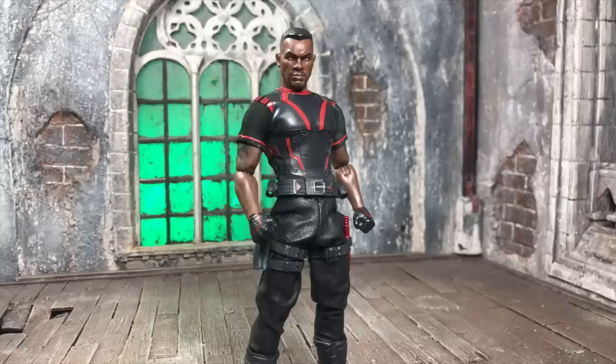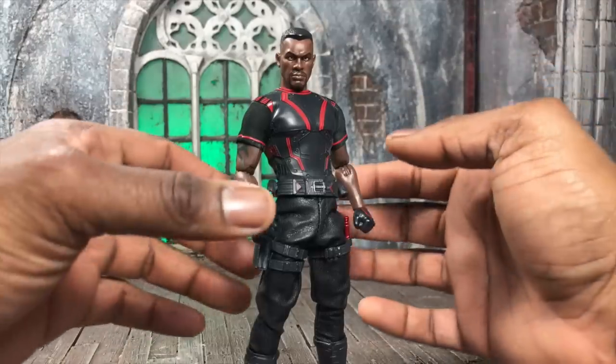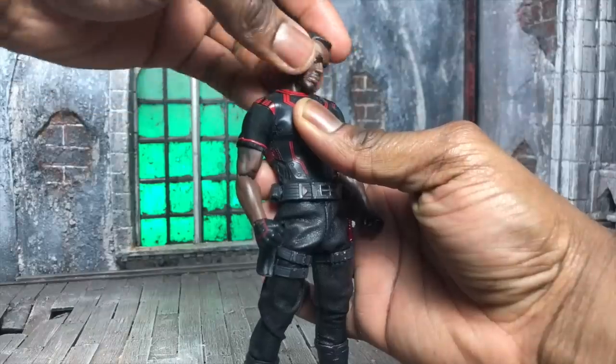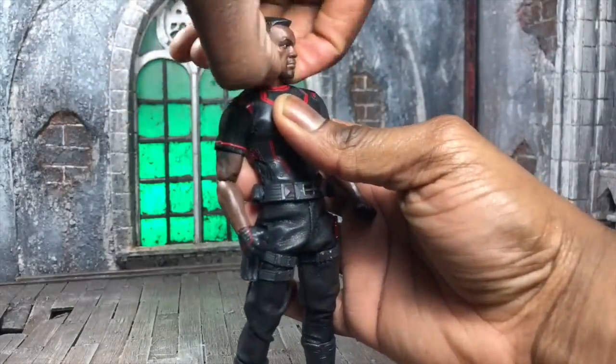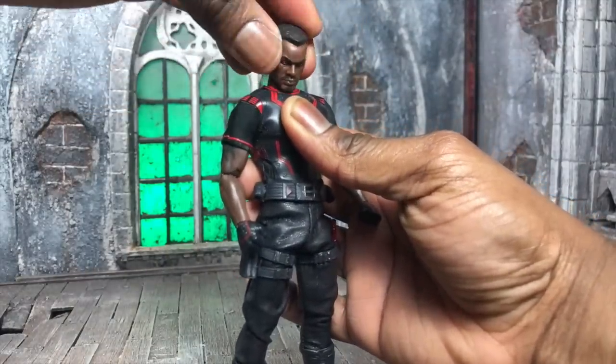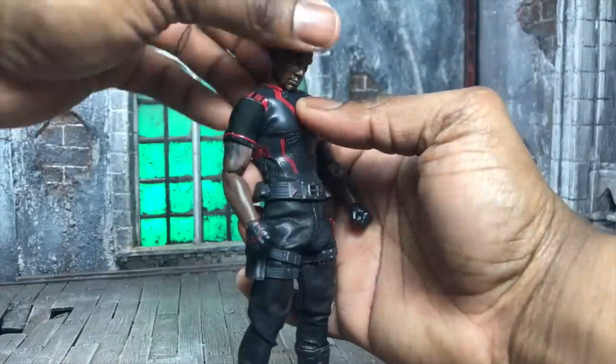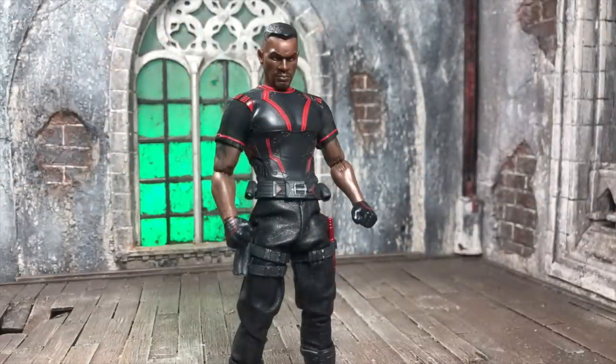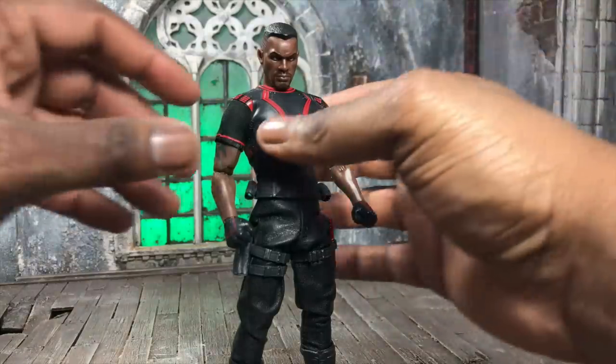I kept the shades off for now because we'll get into that later. Jumping into articulation first as always — the head can look up, look down, tilt left and right, and rotate all the way around. The neck is nicely done with a good range of motion that doesn't have a collar getting in the way. With the jacket on for the regular version, articulation will obviously be somewhat affected.